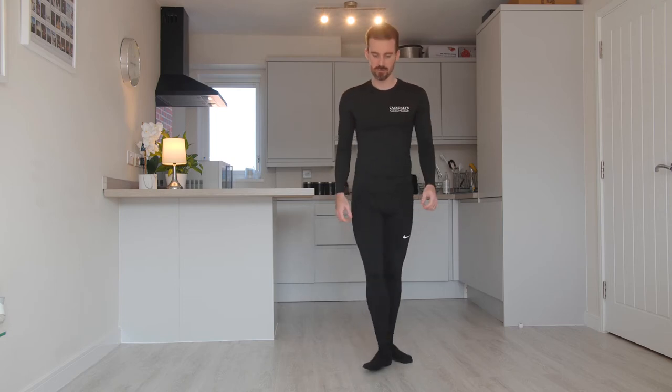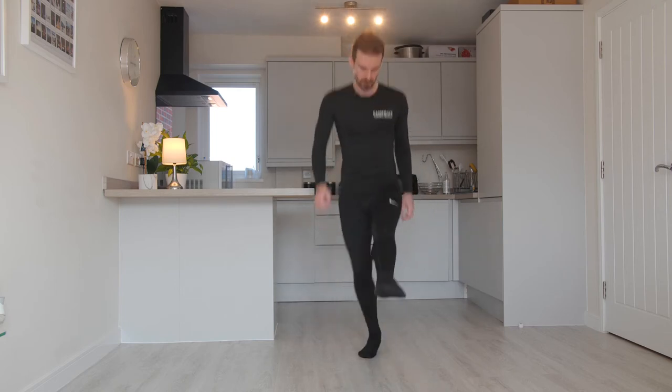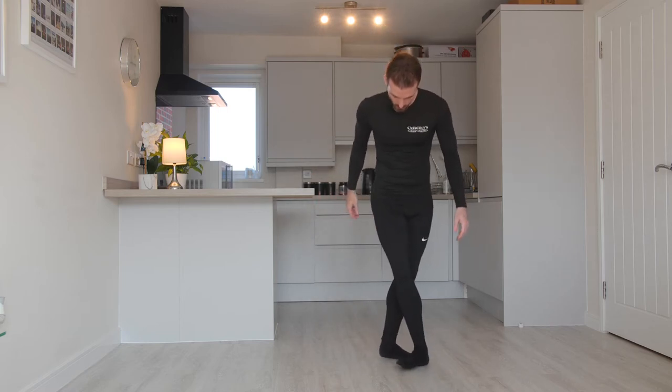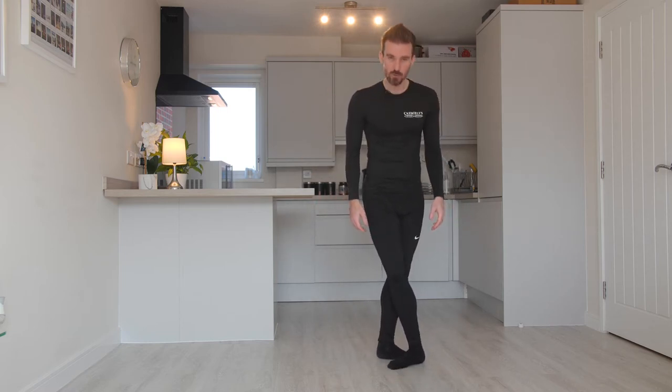In this video I'm going to give you a tip for crossing your feet in Irish dancing. A common bad habit in Irish dancing is not having crossed feet, and it will look something like this — feet aren't crossed. Especially in competition, we really need to over-cross our feet, so it should look like this: nice heel to toe.